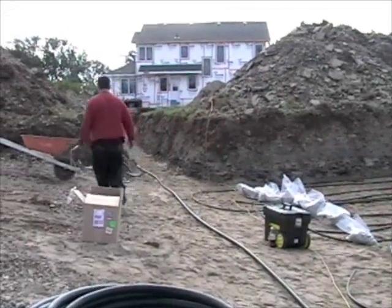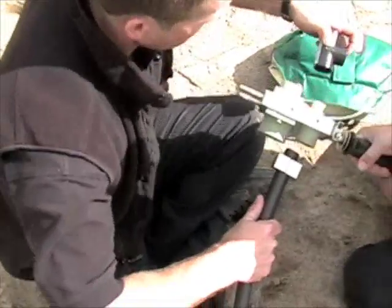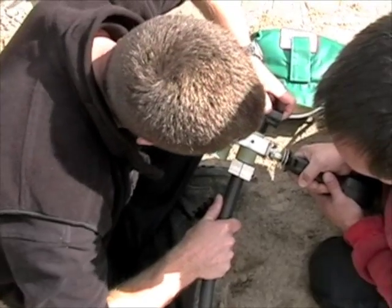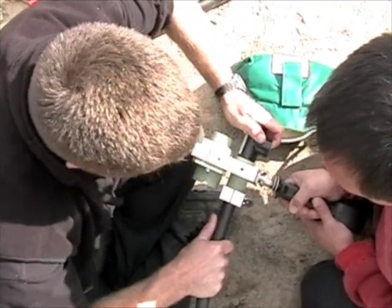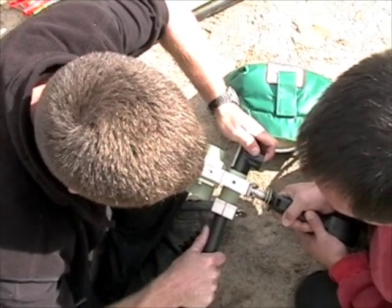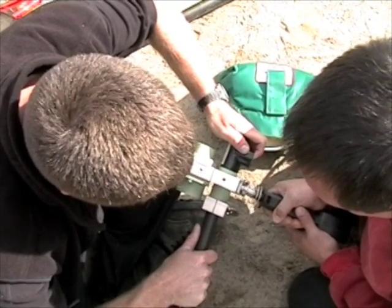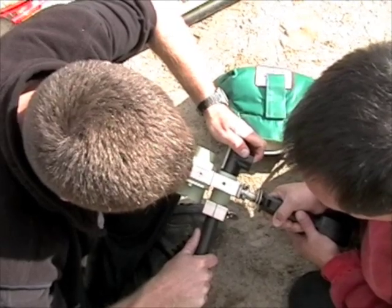A lot of little people have planted in the house. One, two, three, four, five, six, seven, eight, nine, ten.